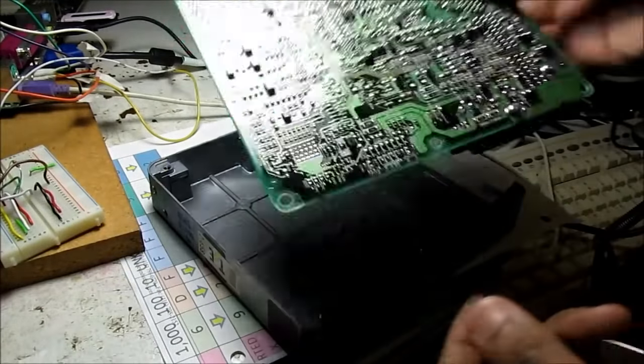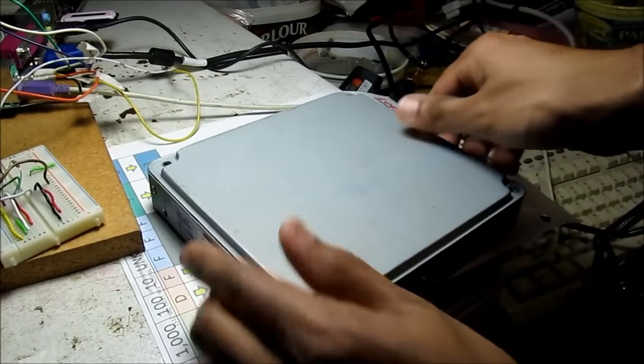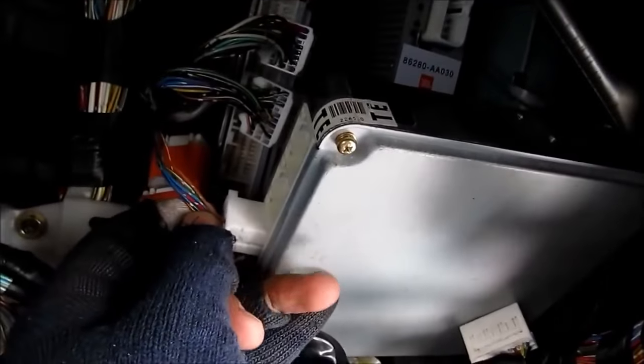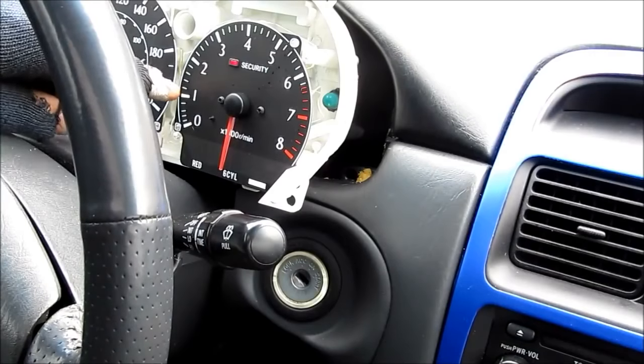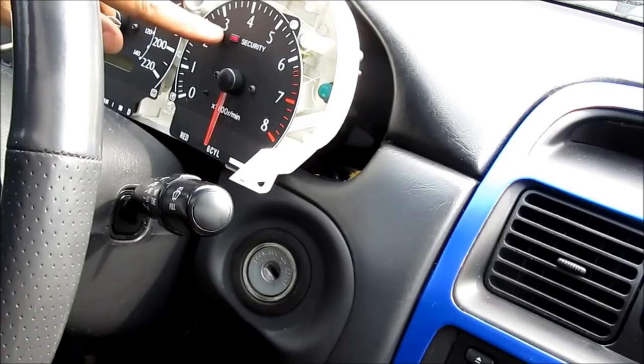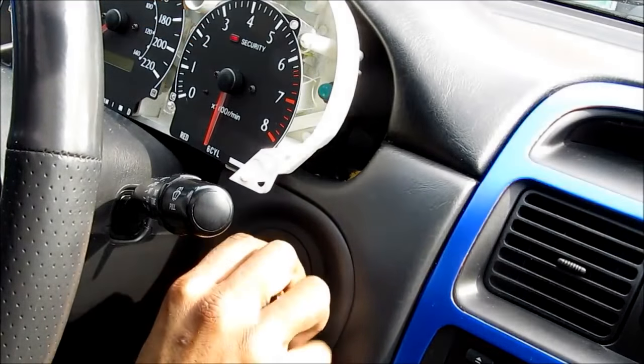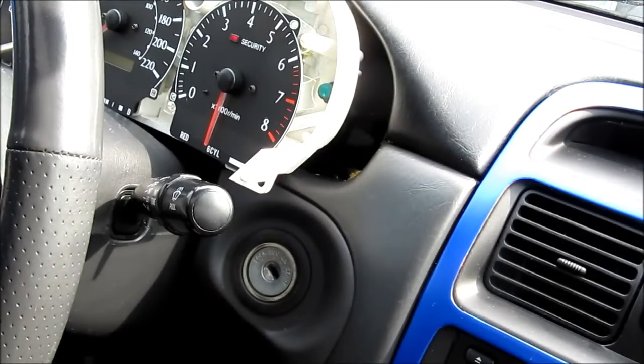With the programming complete, I'm going to reinstall the ECU back into the case and try it in the car. Here I've got the new virginized ECU — I'm plugging it in under the dash. I've got my old cluster swapped in so I can read the security light to program the keys. For programming, we're going to be paying attention to the security light. I'll start by taking my key, inserting it into the ignition, and removing it. The light will go solid, indicating it's in auto programming mode.